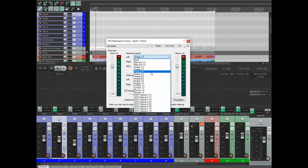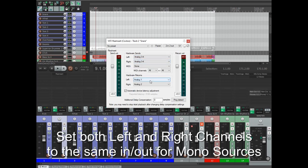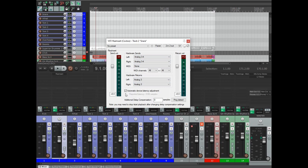I know I've got these labeled a bit weird because I just haven't gone through and changed them. We're going to have the hardware return set to input three. I've got the box checked for automatic device latency, which means Reaper communicates with your interface and its set latency and compensates for that. After that, I hit the ping detect button for additional delay compensation — that sends a little audio blip through your signal path and adds a few samples of delay compensation to really make sure there's no latency. For this route we got 81 samples of additional delay compensation.